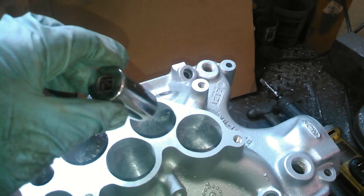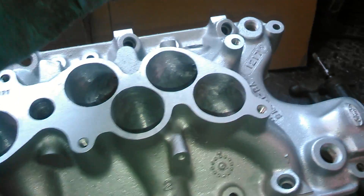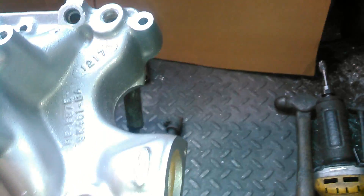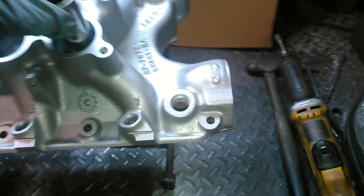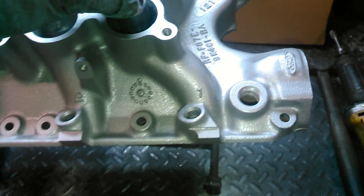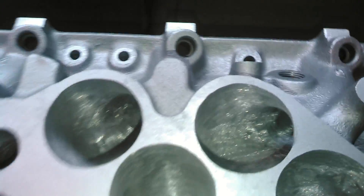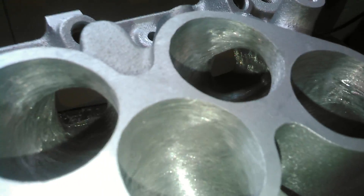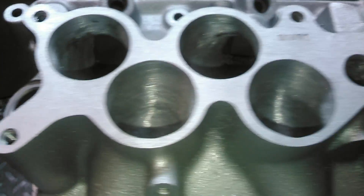Let's go to some of the hard ones, which is number five and number one. Falls through there very easily. Here's number one — falls through there. So the level of port work on these manifolds that we do is pretty amazing.